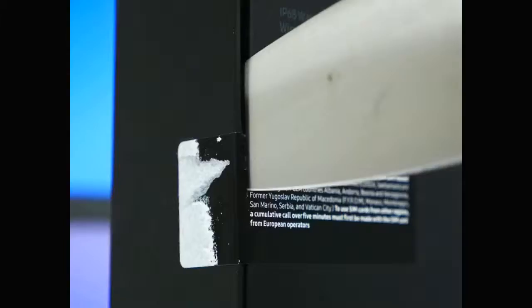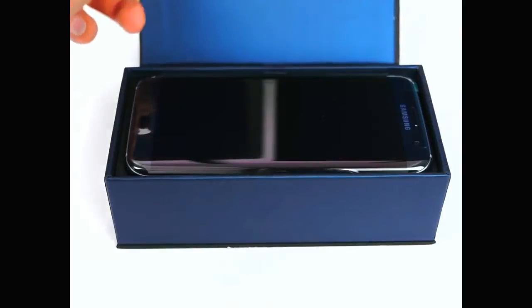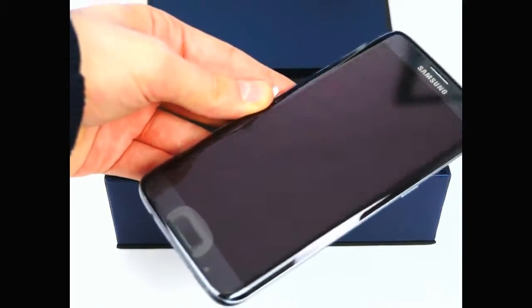Let me just get my big old knife and cut the seal open. Lift up the box — and this is actually magnetic, which is really really cool. Good job Samsung. And there we go, the Samsung Galaxy S7 Edge in all of its glory. Oh my god, look at how awesome this thing looks.